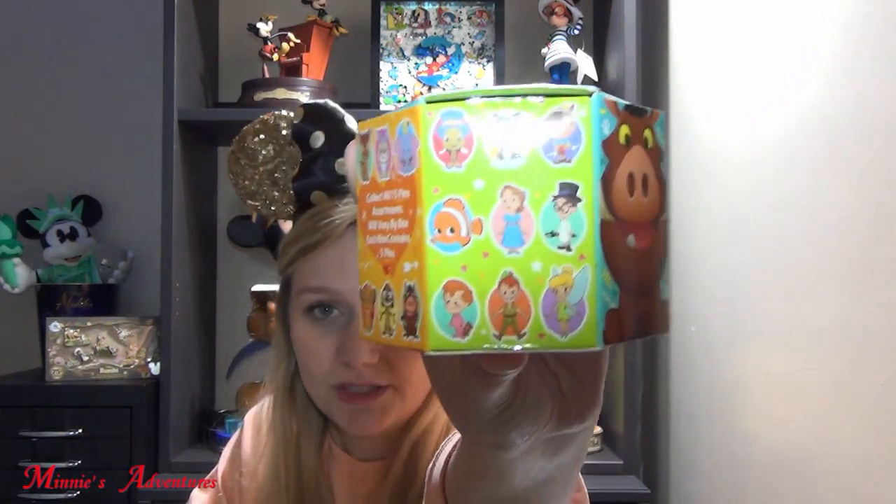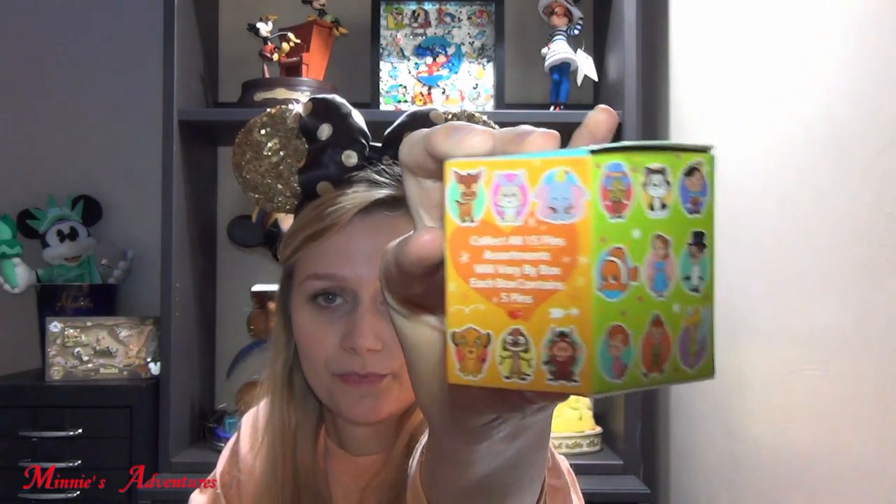We will get into that later. I also bought this new box which has a very cute pin. So these are the ones you can get, and let's dive into it. Maybe we will start with this one because I am most excited about this one, and I will keep that until the end.